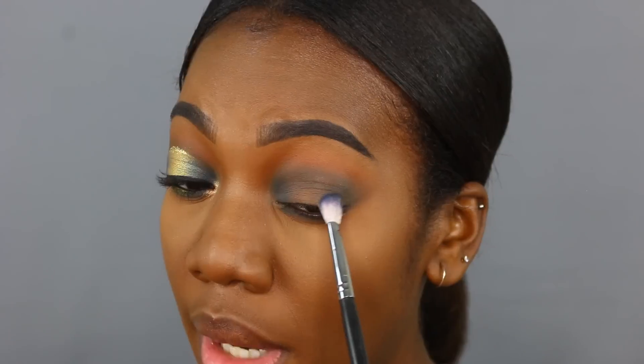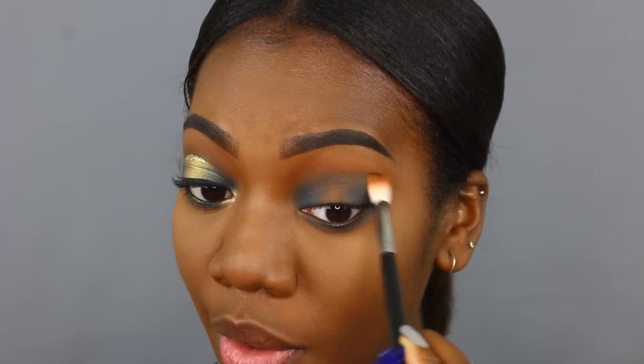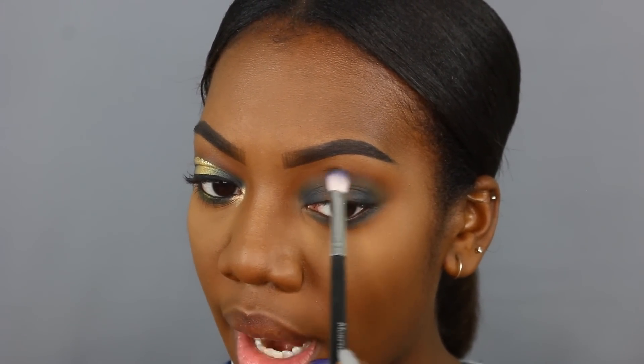That looks nicely blended. Now I'm adding more depth to the inner and outer corner, packing on this color. I want a smoother transition from the blue into the brown, so I'm taking a blending brush, dipping into that chocolatey brown, and really working out that line so the transition is smooth — working between the blue and the brown. That is looking superb.